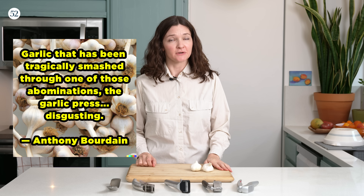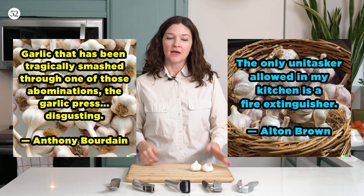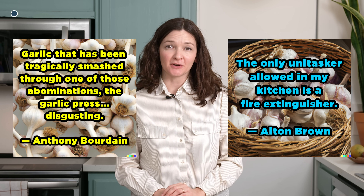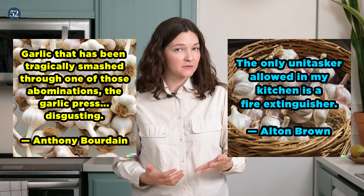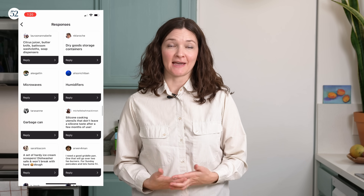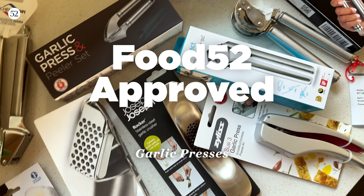Garlic presses are controversial, thanks to haters like Anthony Bourdain and Alton Brown. When we asked the Food52 community what life improvers they wanted us most to review, it was garlic presses by a landslide. 60% of our community loves their garlic presses, so we felt duty-bound to kick off our new testing column, Food52 Approved, with garlic presses.